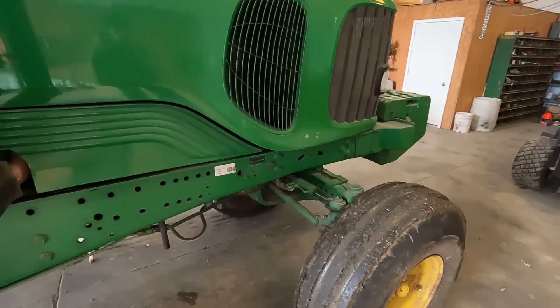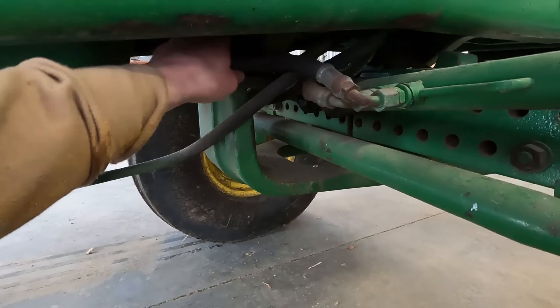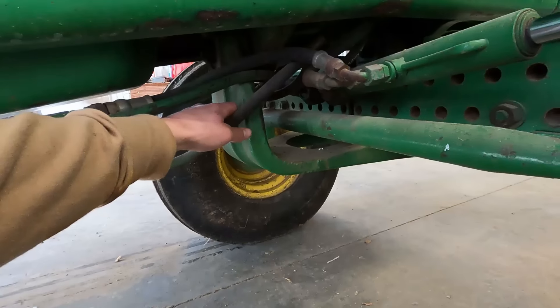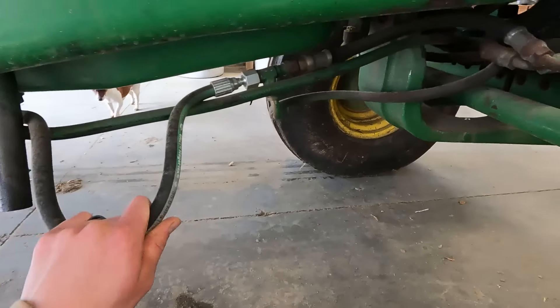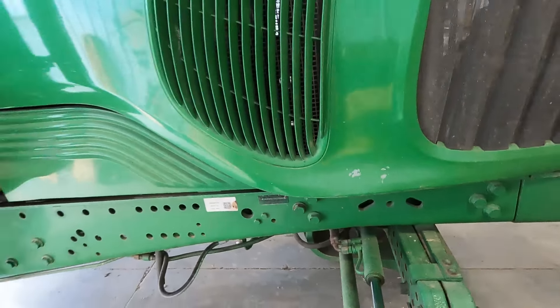For this tractor, one of the main things we wanted to do is replace a bunch of these hydraulic lines going up to the front steering. These are starting to wear out. They're kind of a little too long because when we got the tractor, the wheels were spaced way out to 90 inches. I think we should just put shorter hoses on here so they're not tangled up like this.